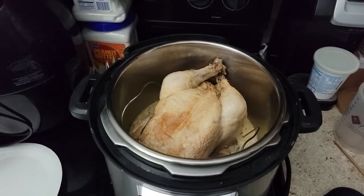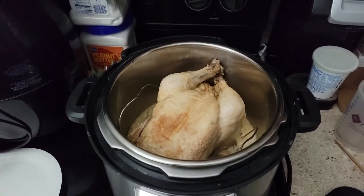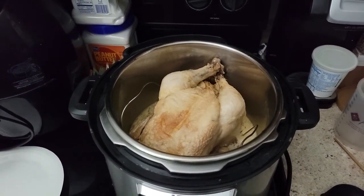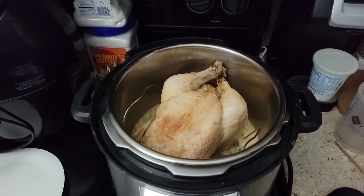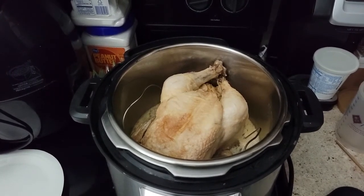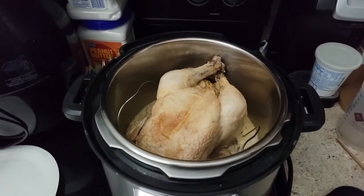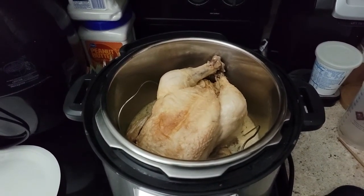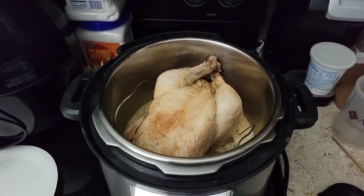I don't always have the opportunity to thaw out chicken. Most of you know some of the problems I have with this apartment — my refrigerator freezes all my vegetables because even on the lowest setting it's too cold, so thawing stuff out in the refrigerator takes forever. It was really nice to find out that I can just throw it in there frozen.